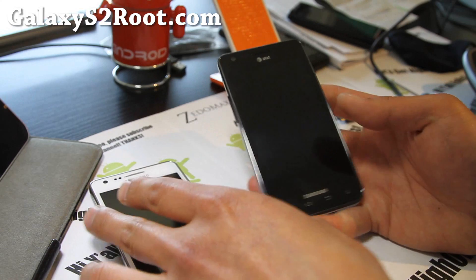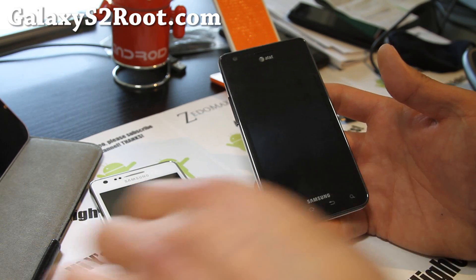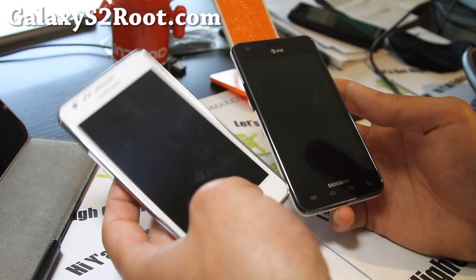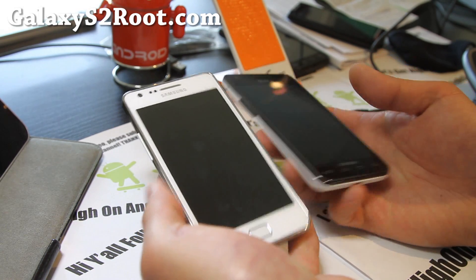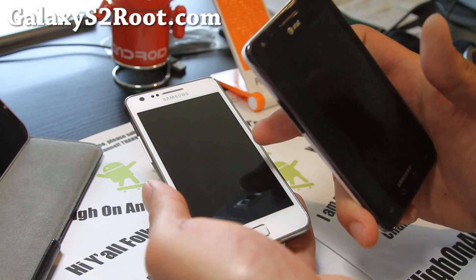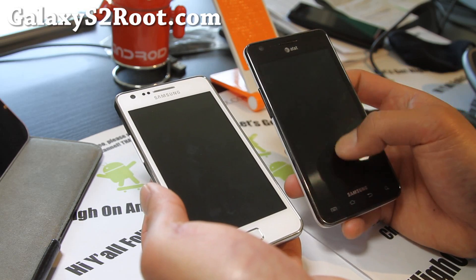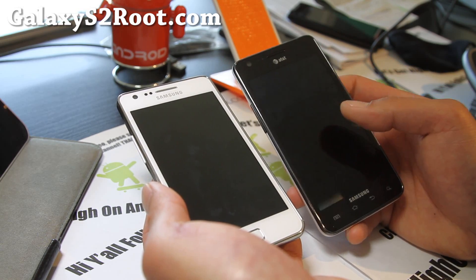At first I actually swapped out the screen too, but the problem was the capacitive buttons. I would just have to flash AT&T ROMs on the i9100 — maybe I should do that.